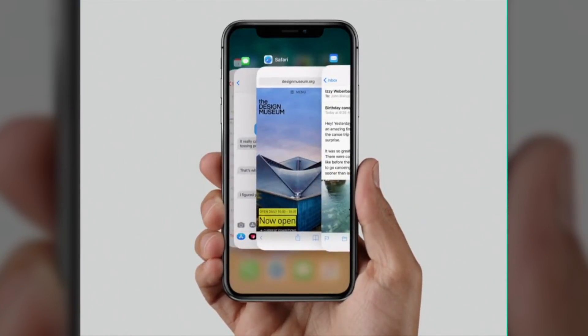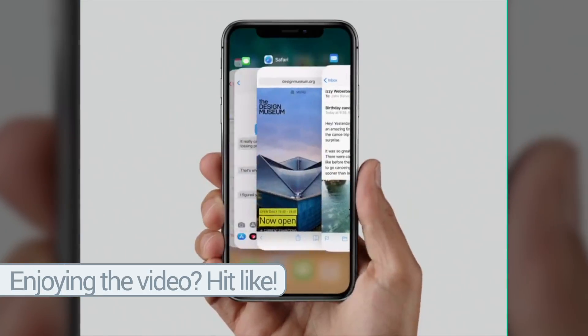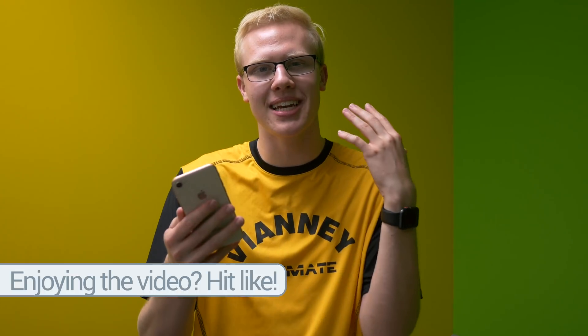All of the app cards are rounded to match the rounded display, which looks really nice. Before I knock this feature, I can't think of a better way to do it myself, but I could see it getting potentially annoying — if you just want to go back to the home screen, you're not paying attention for a second, you leave your finger on the screen, and then you're in the app switcher instead of on the home screen like you wanted to be.